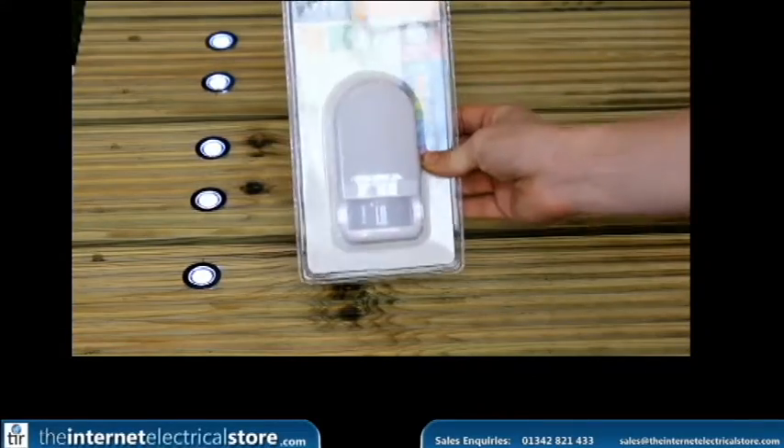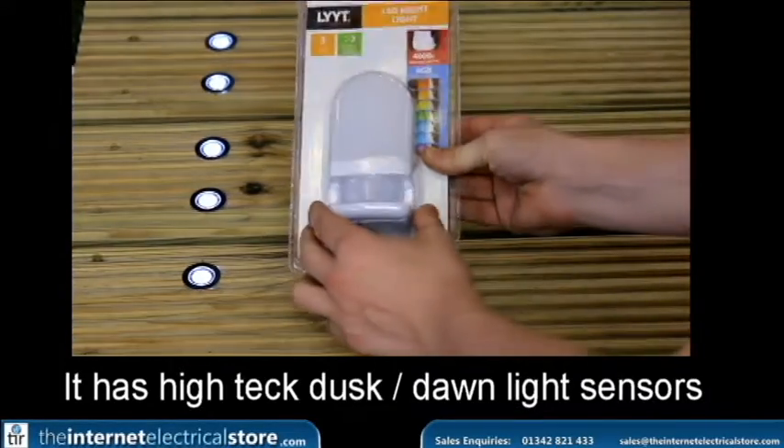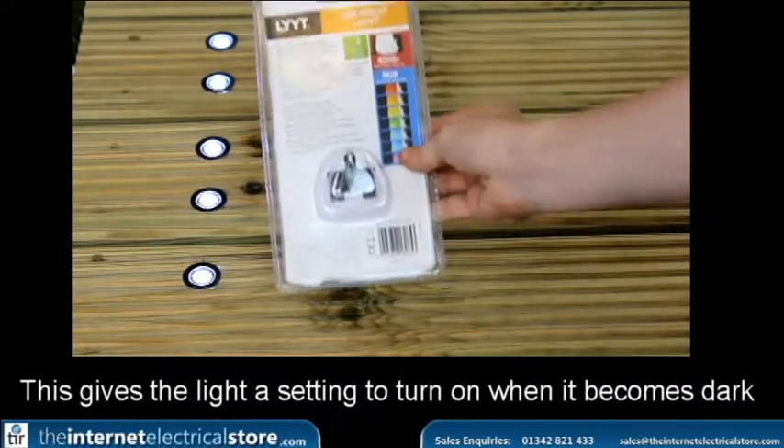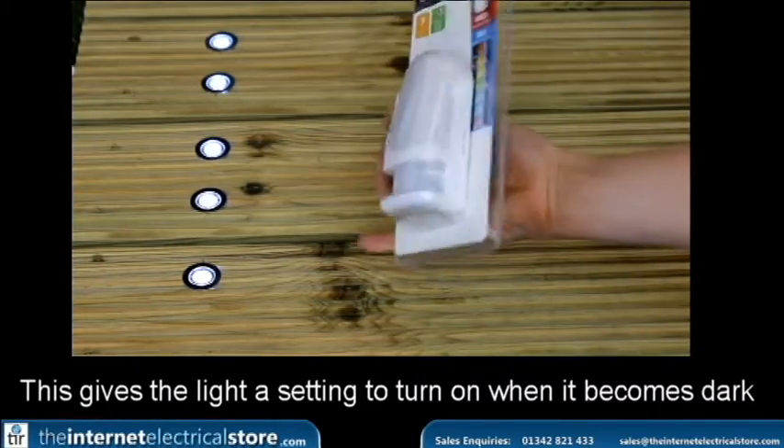As you can see here, it has dusk till dawn sensors just here. So it can be put on a setting that makes it turn on as soon as it goes dark.